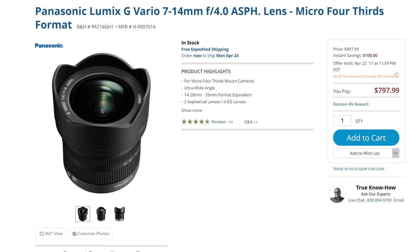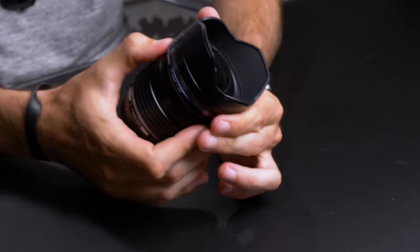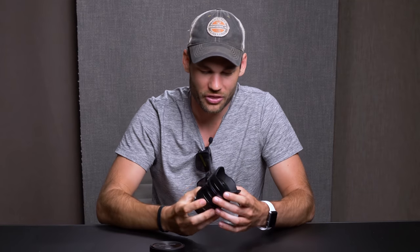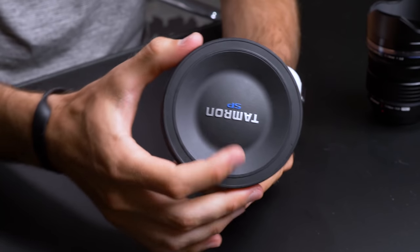Now let's talk about ultra wide zoom lenses. Panasonic does make a 7 to 14 millimeter lens that's around $800, but the problem with that lens is it has an aperture of f/4. A lot of times when I'm shooting ultra wide, I might be shooting photos or time lapses of the stars, and I want at least one extra stop of light. So I decided to buy the Olympus 7 to 14 2.8. Out of all the lenses that I have for the Panasonic system, this is the most impressive build quality. This thing feels like a tank — like it's made of solid iron.